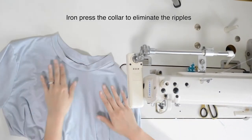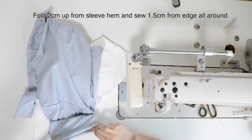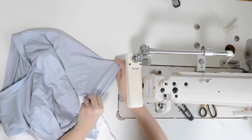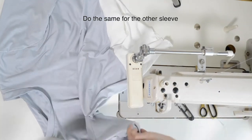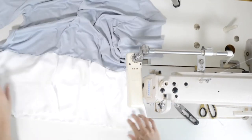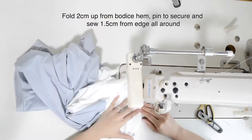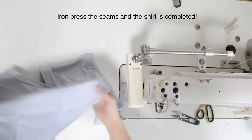Iron press the collar to eliminate the rippers. Fold 2 cm out from the sleeve hem and sew 1.5 cm from the edge all around. Do the same for the other sleeve. Fold 2 cm up from the bodice hem, pin to secure, and sew 1.5 cm from the edge all around. Iron press the seams and the shirt is completed.